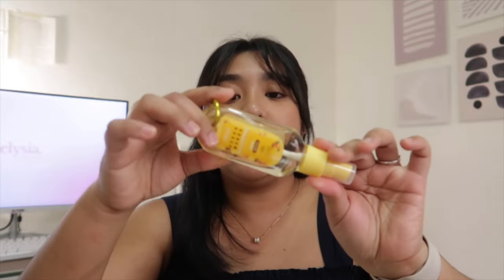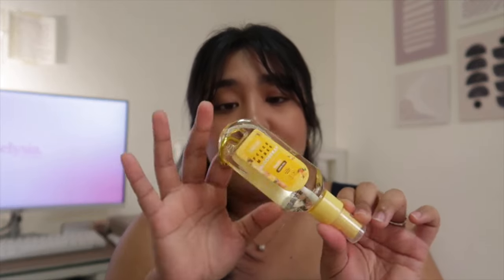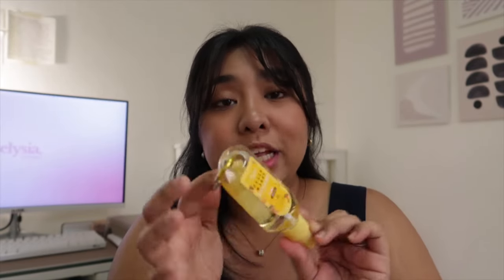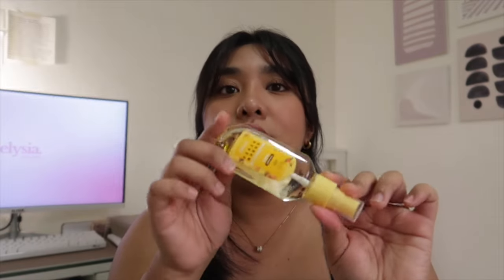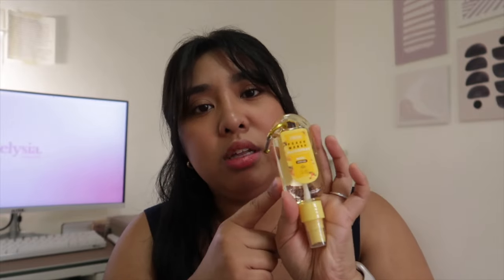In my bag of course you always gotta have hand sanitizer. This is the only alcohol spray that I use — it's by Fresh, in the scent peach mango. They only have two of these in this bottle format: peach mango and mixed berries. I really prefer the peach mango one — it just smells so good and fresh.